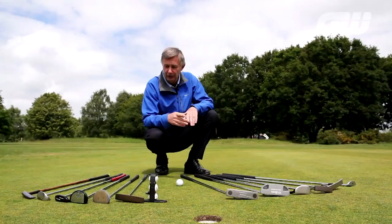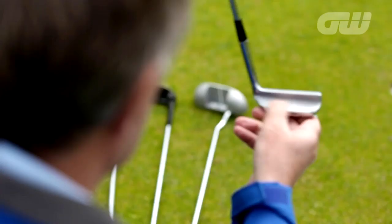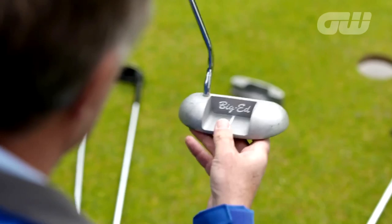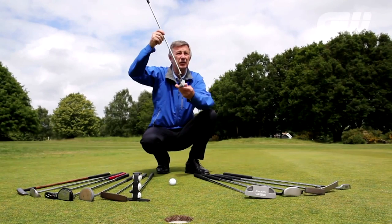With golf there are so many different shapes and designs, and I brought one or two that usually live up in my loft of oldies. Here's a very old-fashioned blade putter — that's what Jack Nicklaus used, that type of putter. Then you get the more interesting shapes. Look at this baby: a great big-headed one called Big Ed, he's an absolute beauty.